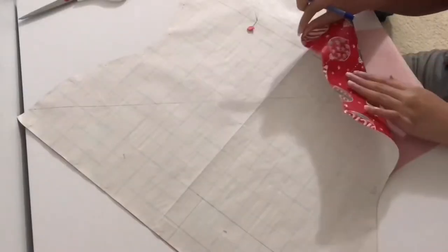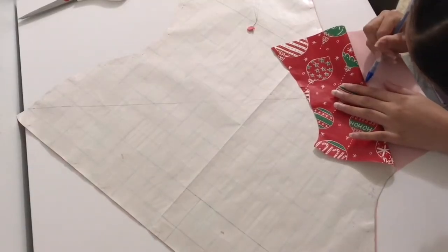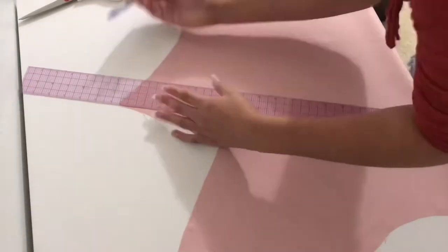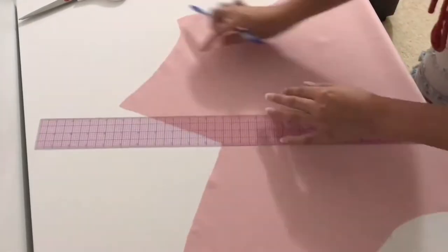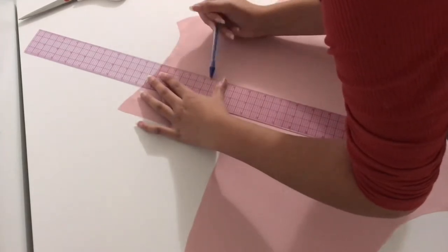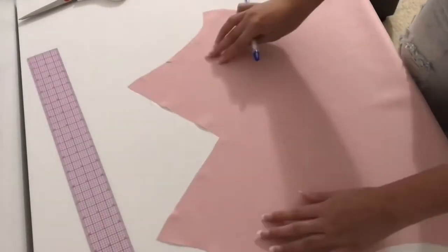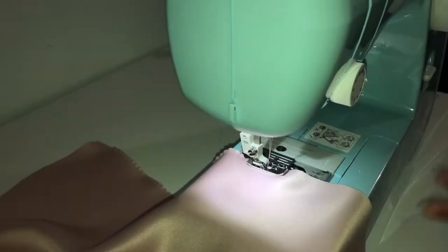I'm marking out where the dart hits on the apex on both sides of the panel. I'm sketching a straight line from the dart leg notches I cut on the edges, and then the middle line that separates the two — the one you fold on to create the dart.